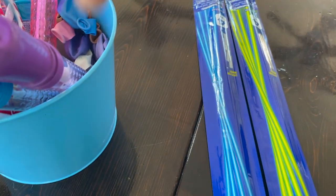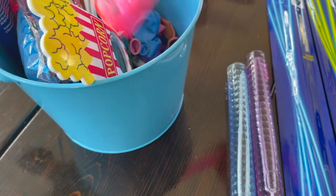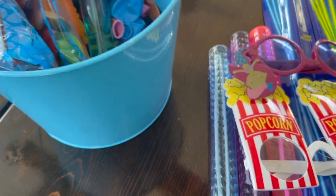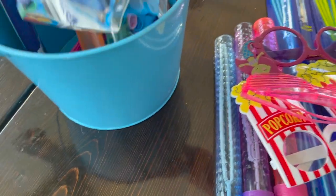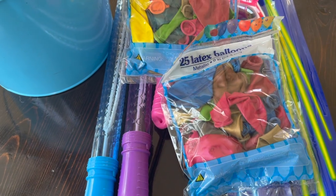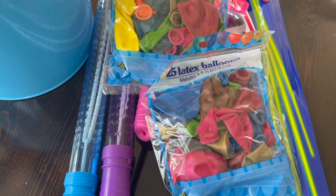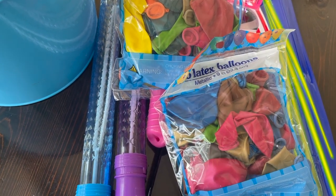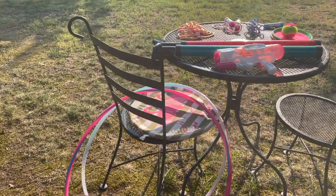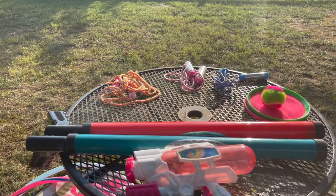I also got some glow-in-the-dark sticks for the kids for later on, and more bubble solutions, fun glasses for the kiddos, things like that, balloons — kids love them. Instead of water balloons, my little one likes balloons filled with water. And I have plenty of summer toys, things that we want to play with.